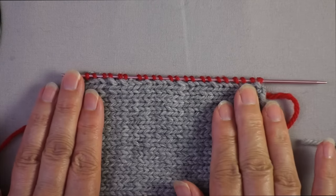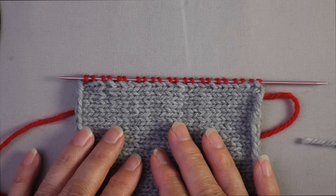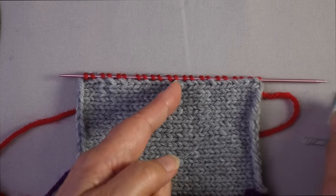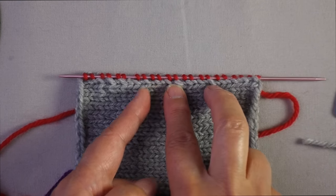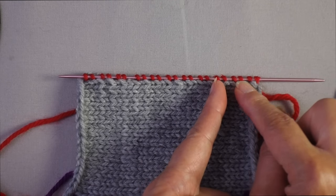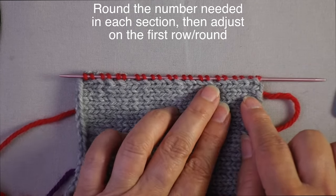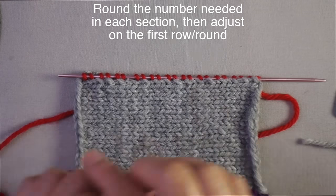What if you need to pick up a really large number of stitches? You can divide the edge into quarters, halves, or eighths, using a marker or piece of contrast yarn. Then figure out how many stitches you need in each section, so that as you're picking up and nearing one of those markers, you can tell whether to slow down or increase your rate of pickup. If you come up with, say, 12.2 stitches per section, just make it 12, count up what you have at the end, and then increase evenly across on that first row.